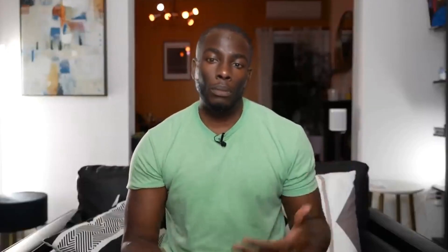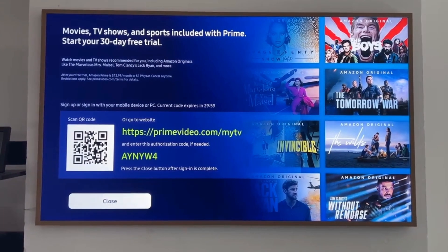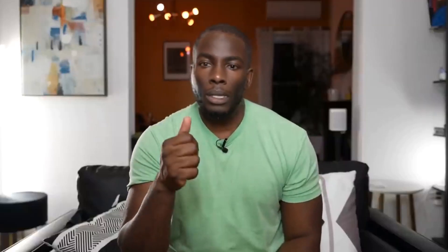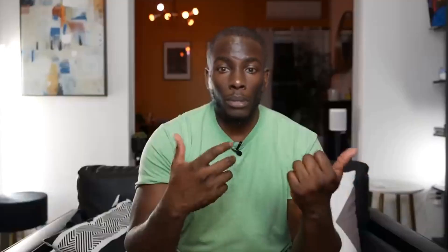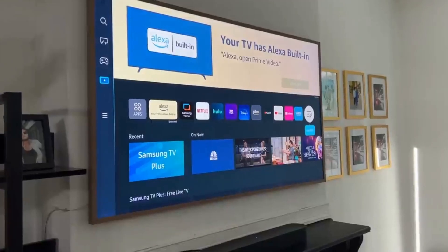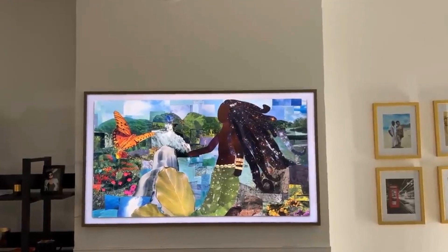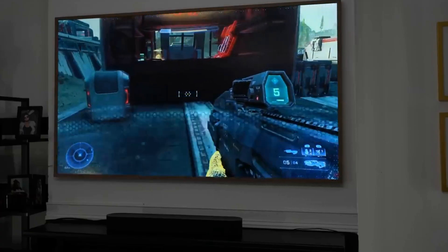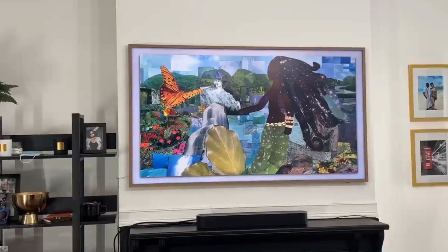When setting up the TV, you can sign in with your mobile device and sign into your various apps, or scan to sign in, which made the setup process much easier. Once I signed into my Samsung account, all my previous artworks moved over to this TV automatically. It's a really nice TV, and I think anyone looking for something like this will definitely enjoy the 2023 Samsung Frame TV.